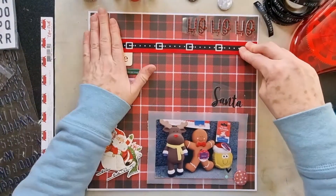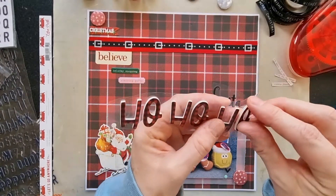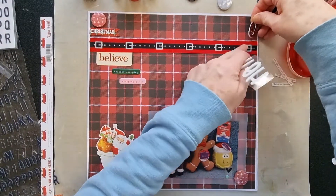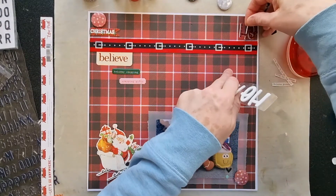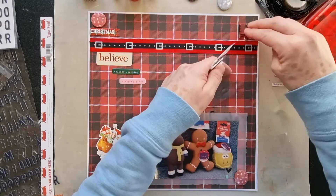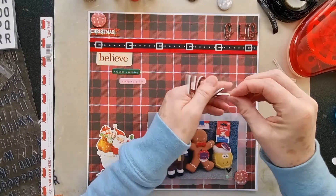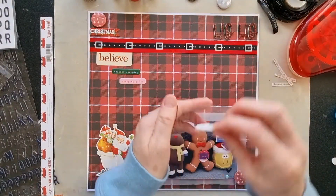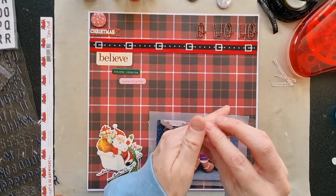That section looks done. Then I've got this Ho Ho Ho — the letters are all individual — so I'll just place them. I think I'll put them within that white line. It's very similar to the pattern paper so it doesn't stand out enormously, but you can see it and I like it, so I'll just pop that there and see how it looks.